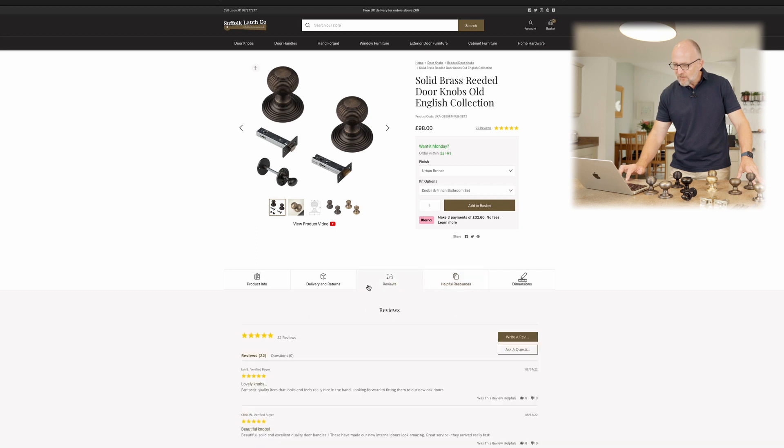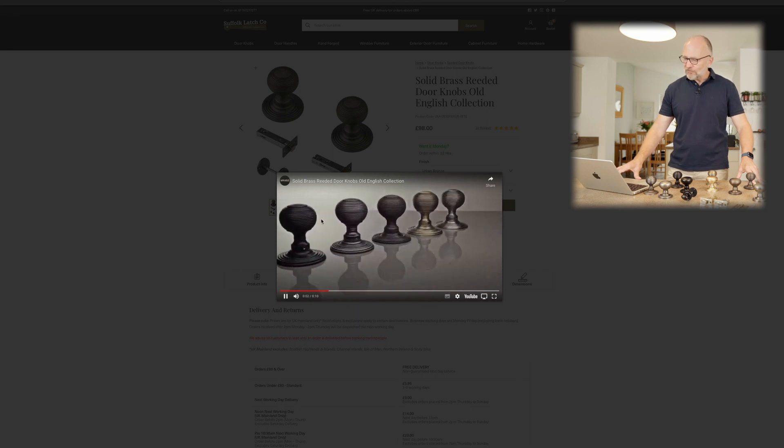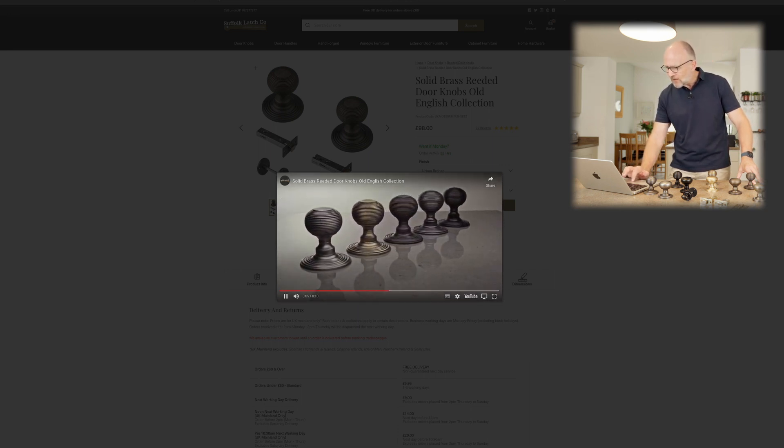A little bit more on here — we've got this little 'View Product Video', which is quite nice. We've introduced this and it shows the products in their context, all side by side. Again, very important to get an idea of the different colour changes.